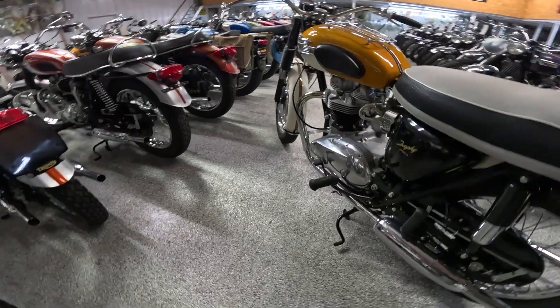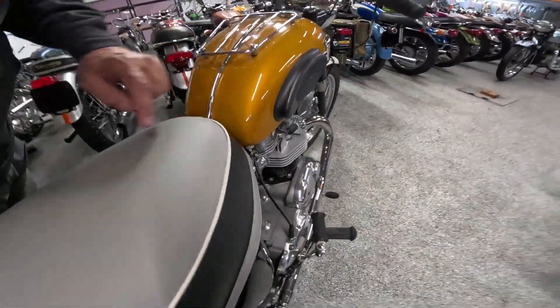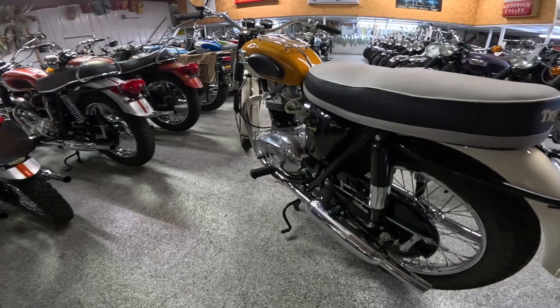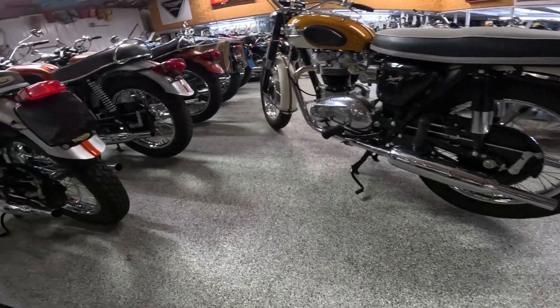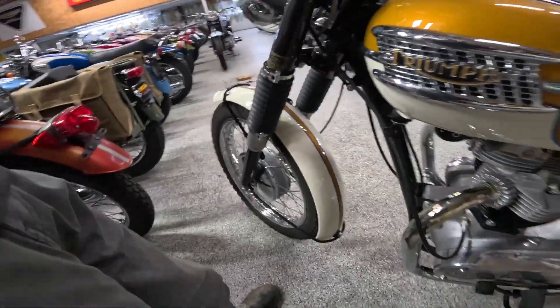Beautiful petcock on each side of the tank — one open, one closed. Actually both closed. Just a gorgeous machine. I'd love to look at that front end — absolutely beautiful.